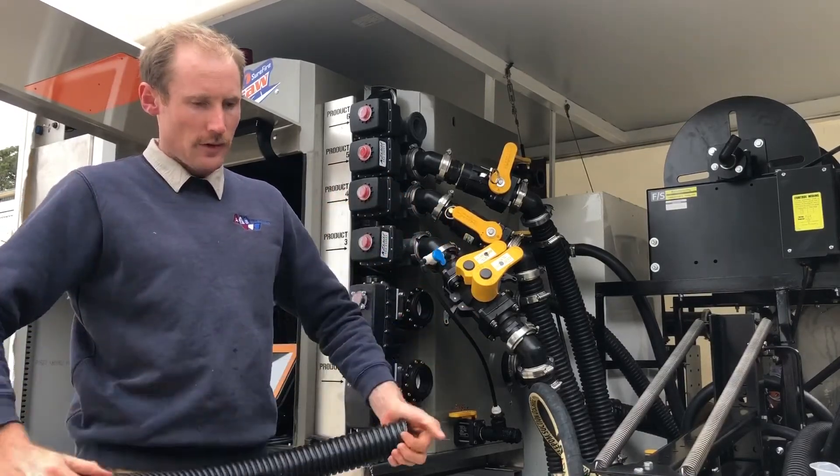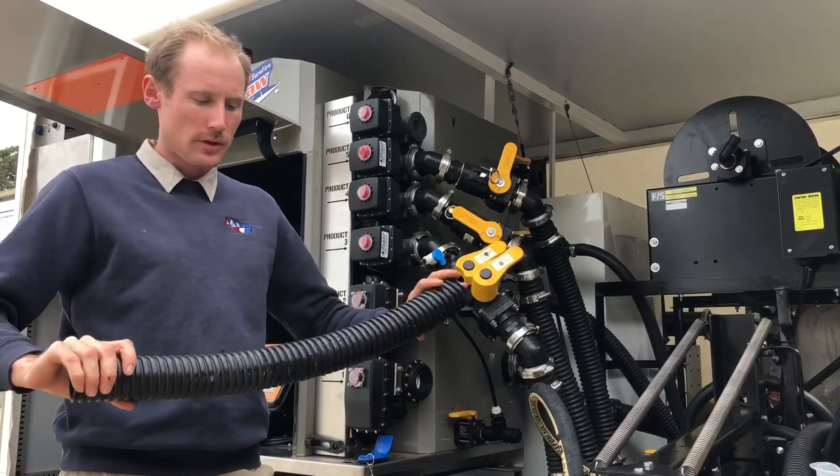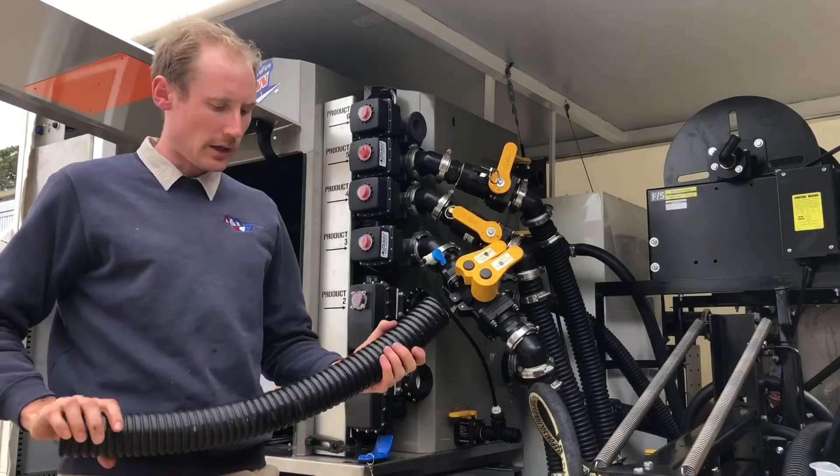Very flexible and very easy to work with, but also very strong and very good abrasion resistance when you're dragging it on the ground.